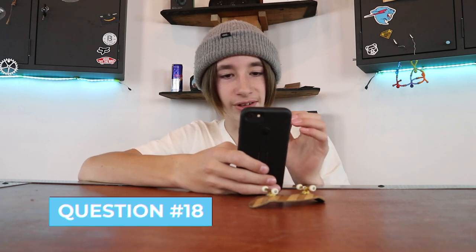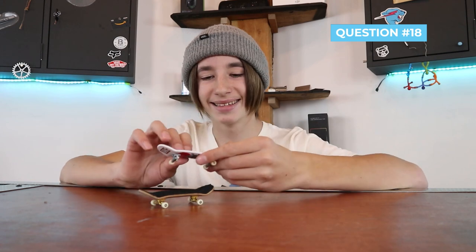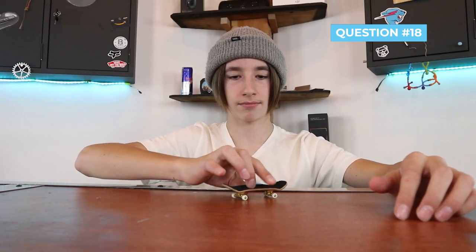I've been fingerboarding for three years and still can't ollie — how long did it take you to learn an ollie? If you've been fingerboarding for three years and still can't ollie, you've probably not been doing it super consistently, which is super important. If I don't fingerboard for two weeks it's really hard for me to consistently do tricks. It took me about two months to get a decent ollie using cheap Amazon fingerboards and a Tech Deck. If you start right on a good fingerboard you'll probably learn within like a month.